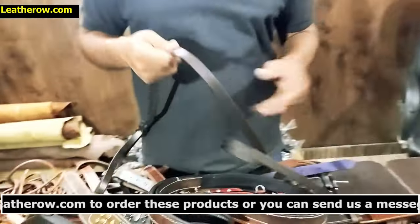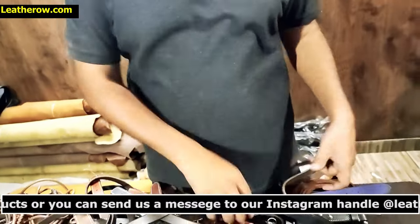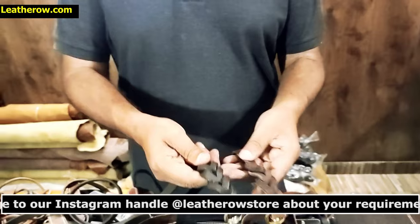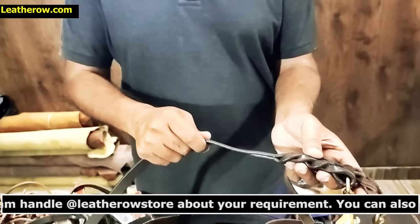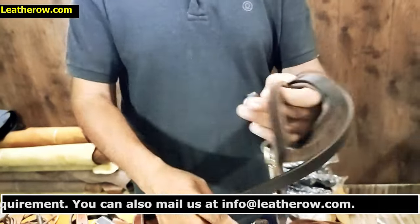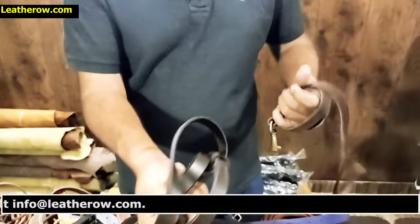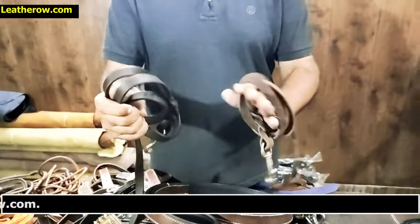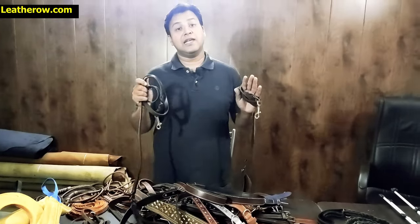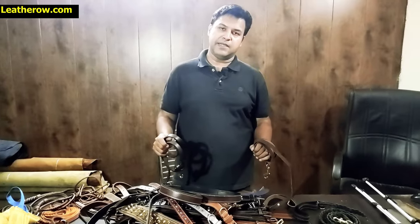We have shown you soft leashes, and this leash is made with harness leather, so let us show you the difference. Here is the same braided leash — one made with soft leather and one made with harness leather. You can feel the difference: the soft leather wraps easily, while the harness leather is firmer. Based on your choice, we make the best leather products.